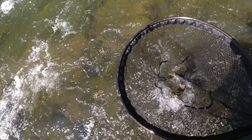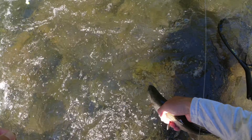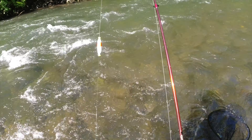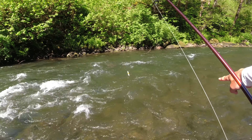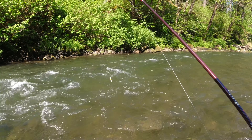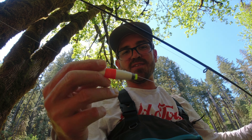Really nice fish. He hit the second nymph, the one on the bottom. Look at that — really pretty fish hit that little bead head nymph. Awesome. For this high water and picking apart this pocket water, these double nymph rigs are great because using the float you can really work it in there.